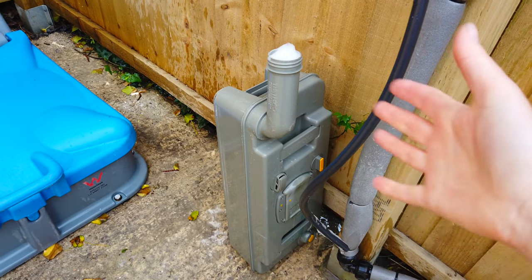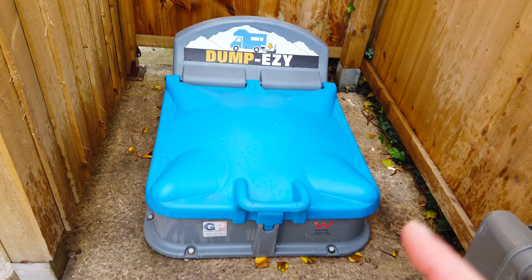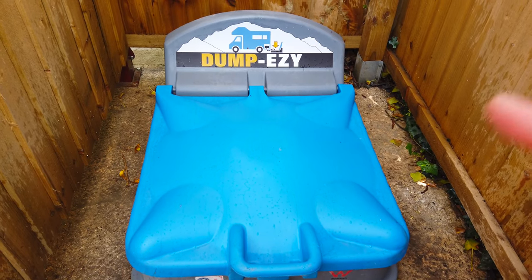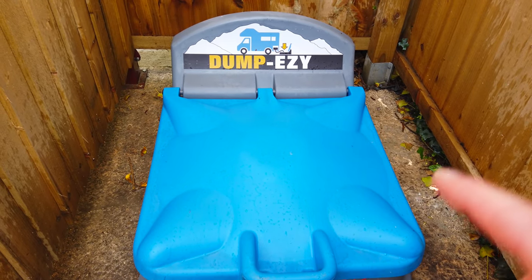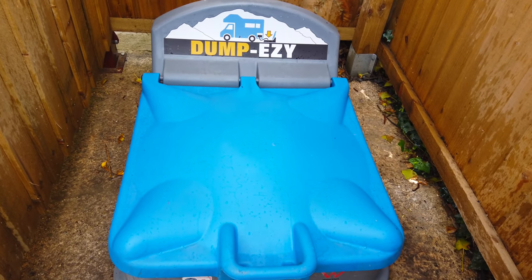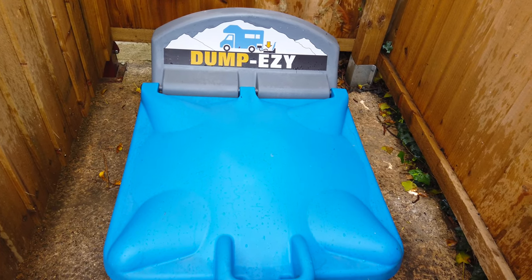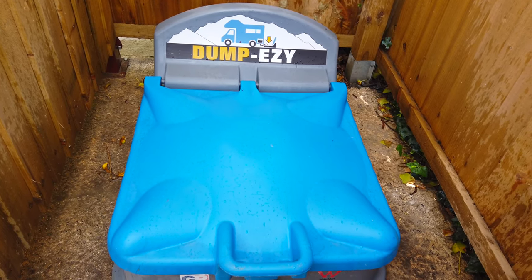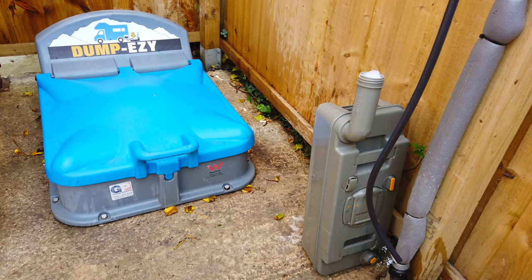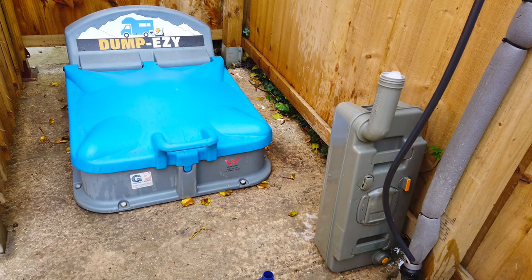Leave it for at least five to ten minutes to let the bleach work through the plastic. While we're waiting, a question for you: have you ever seen a similar chemical toilet point anywhere in the world? This one is not British — it's not manufactured in the UK. If you let me know in the comments which country it comes from and you are right, I will send you a postcard from sunny Devon. After five to ten minutes, I'll empty this again, flush it with clean water, and we'll be ready to go.